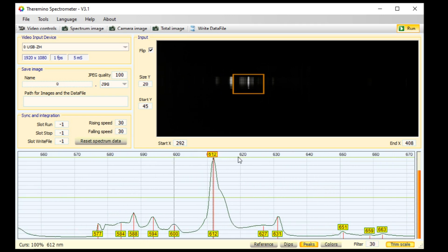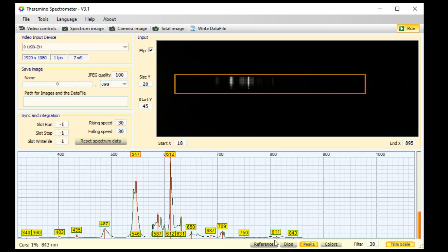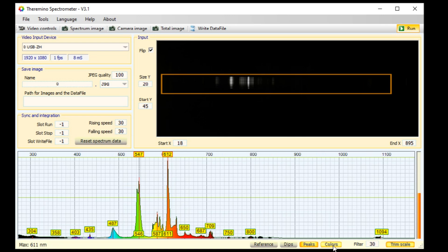Zoom out until you can see the 612 trim point. Drag it near the other peak, then scroll to zoom in and position it perfectly. You are now calibrated. Let's zoom way out and we can enable the colors now — the colors didn't make sense until now. I'm going to turn off the trim points as well by clicking that button.